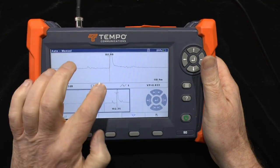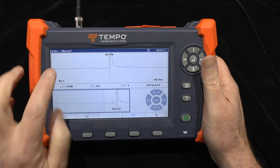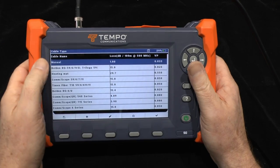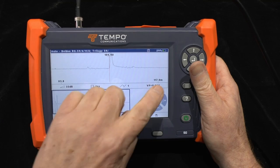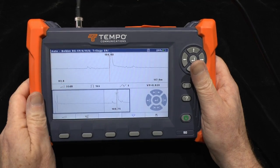We're now back to auto. It will automatically have adjusted everything except the VP — since you just adjusted that, the cable type shows as manual. If you wanted to go back to your default cable type, choose it from the library — for example Belden 59 — and then you're back to the original VP, the original distance, and the default settings.